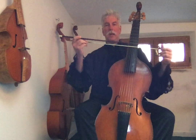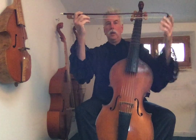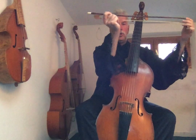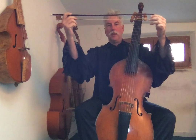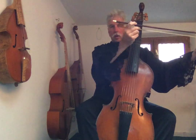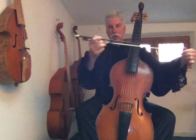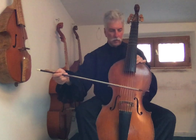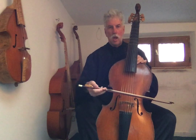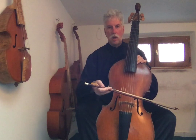One more important thing about bow technique on the viol: when you push the bow, you fold your wrist inward. When you get to the end of the bow, you open your wrist. So the motion is: close wrist to push, open wrist to pull. Let's watch again — A string, close wrist, open wrist to pull. Close, open.